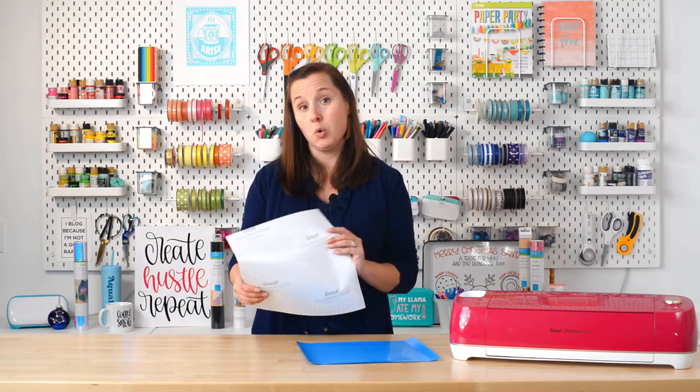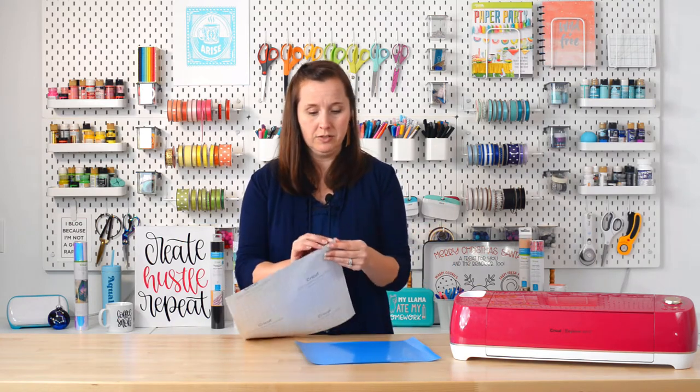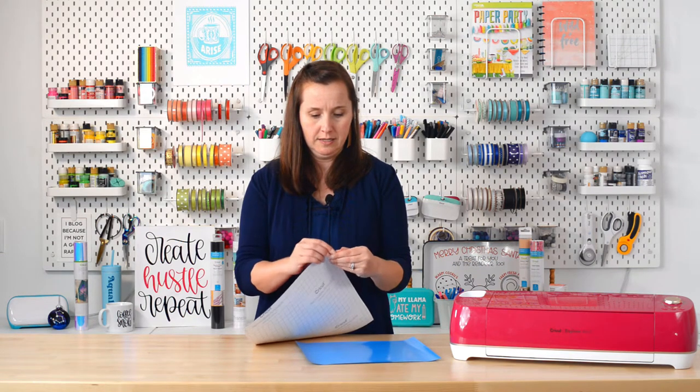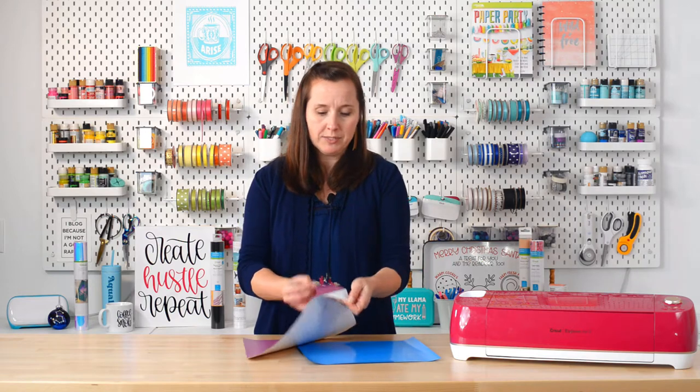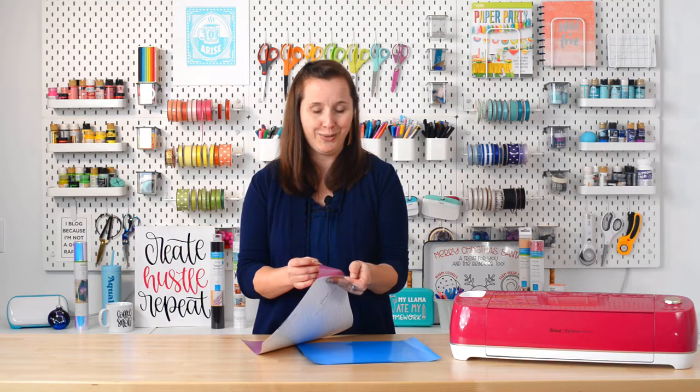If you have a sheet that's older and doesn't say what it is on the back and you're still not sure if it's adhesive or iron-on vinyl, you can actually peel up the corner like a sticker. You aren't able to do this with iron-on vinyl, so if you're able to peel it back like a sticker, you know you're working with adhesive vinyl.